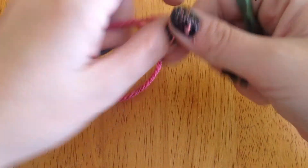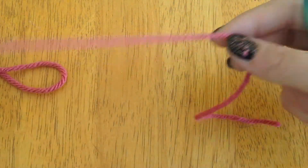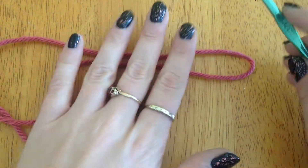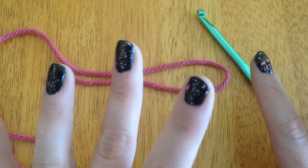Hello! I'm back from my introduction and I'm going to teach you how to do the slip knot, the foundation chain, and a single crochet.